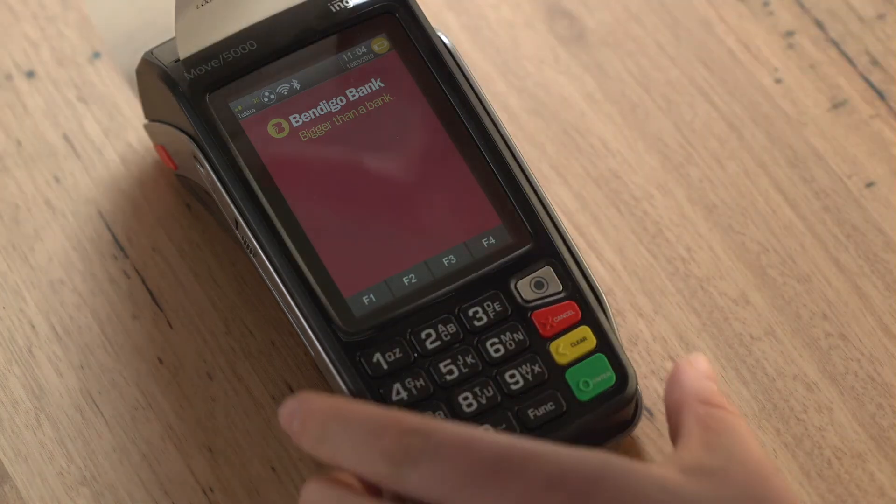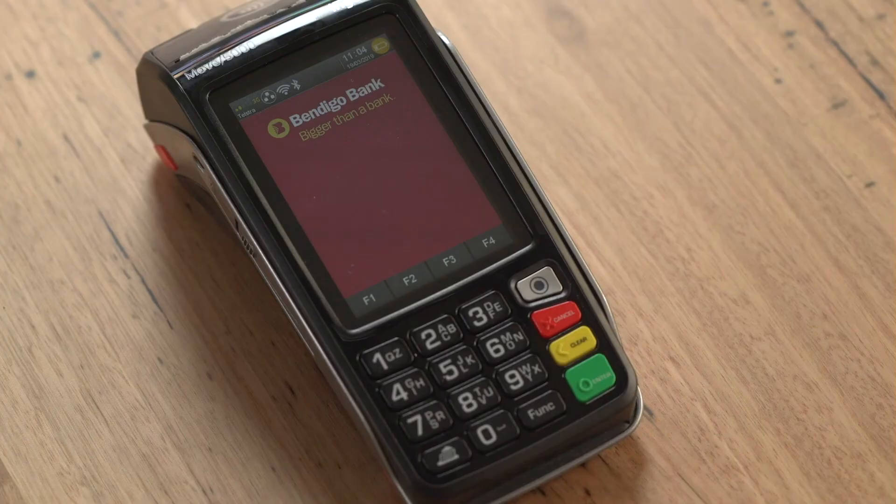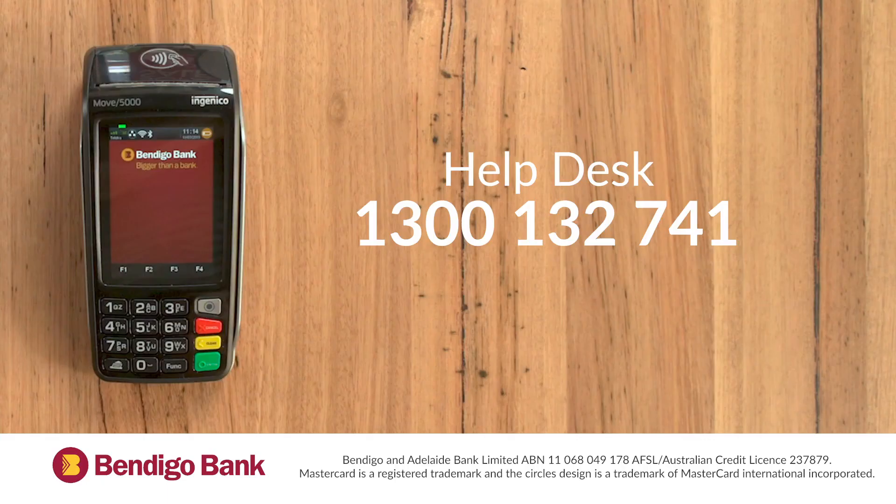Now that your terminal is up and running, we recommend contacting our helpdesk to get the secure passwords for your terminal. Your secure passwords are required for functions like refunds and manual settlement. Please note that secure passwords can only be supplied to signatories on the account. Thanks for watching and don't forget to watch our other videos to become familiar with your Bendigo Bank Move 5000 terminal. If you have encountered any problems we can help. Please contact our helpdesk on 1300 132 741.